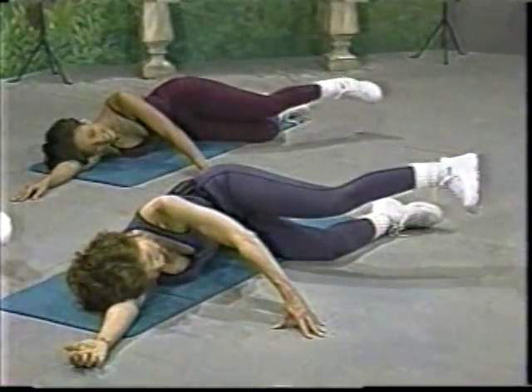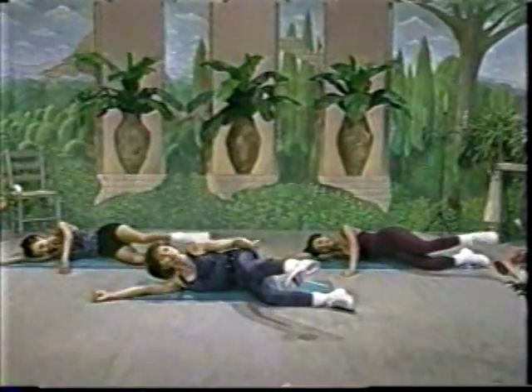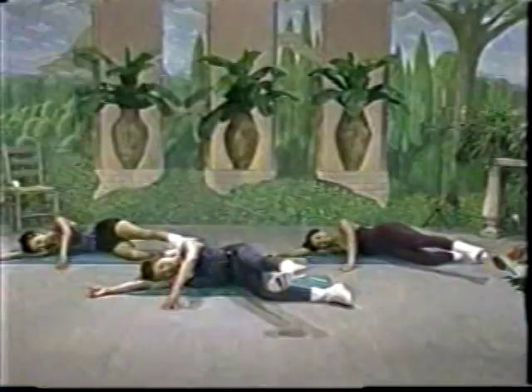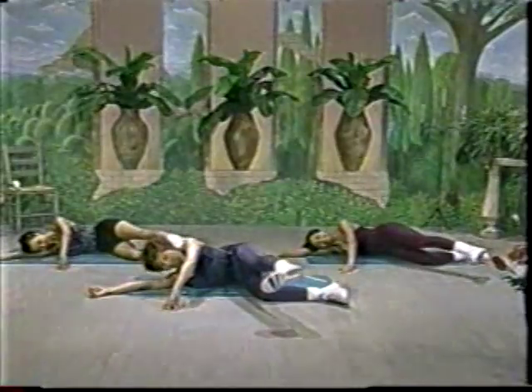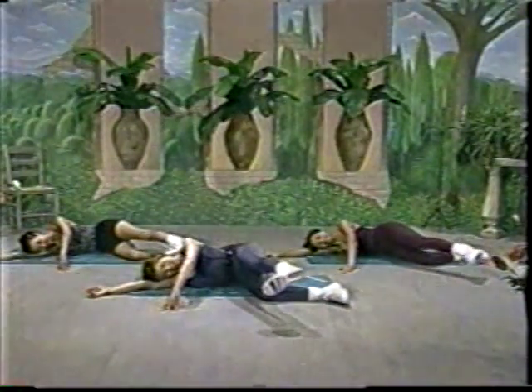Let's change it — pull and push. And if you have the leg weights, lucky you, because you get to really challenge yourself even more. We're not wearing the leg weights this time because if you're really concentrated on the muscles that you're working, you can get a great workout without having any weight. Last few. Up and down. Keep it small and controlled. Last two and last one.